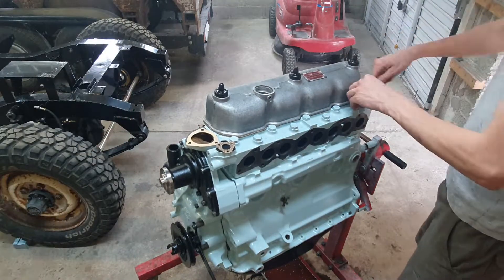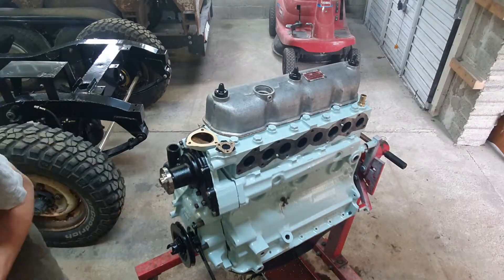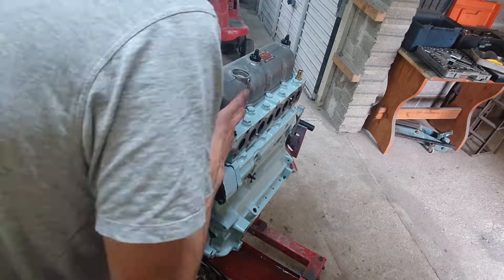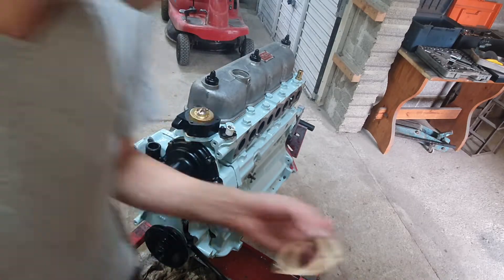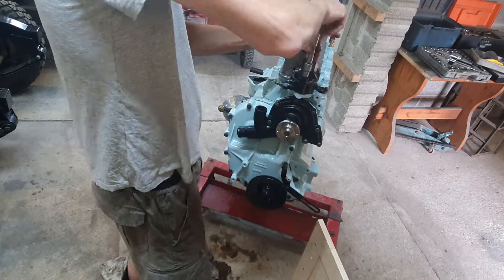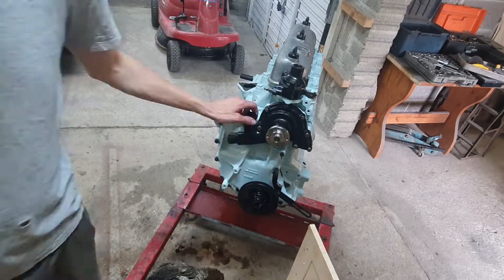I put the temperature sensor in the rear coolant takeoff, and then we're back on the thermostat housing — gaskets on both top and bottom. It's a two-part thing, this one — there goes the thermostat, and then it all bolts down nicely.